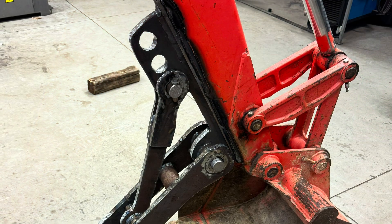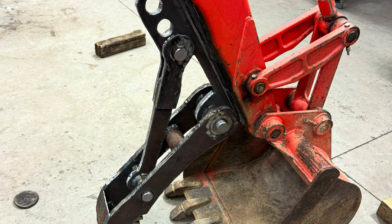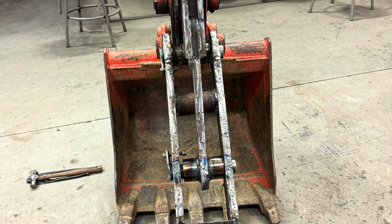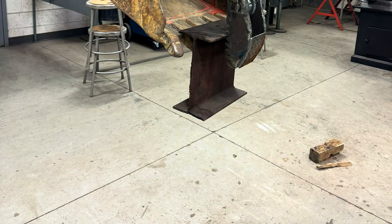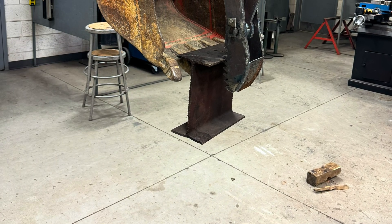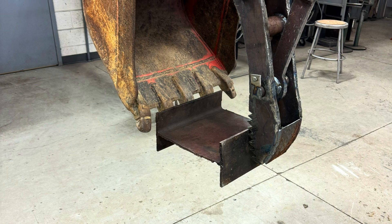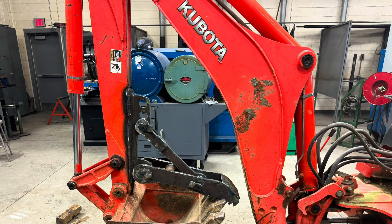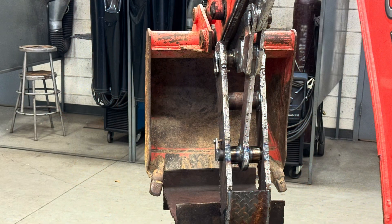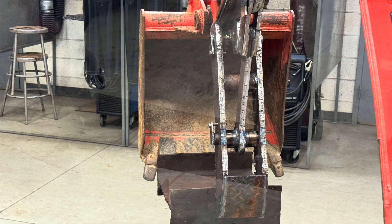The bushings that the pins go through are inch-and-a-half schedule 40 pipe, welded inside of some two-inch drill steel to give it extra strength and rigidity. We also made — you'll see in the last picture — a holder for the stiffening link for the thumb. So when the thumb's folded up, you can store the link on the backhoe and have it with you anywhere you go.